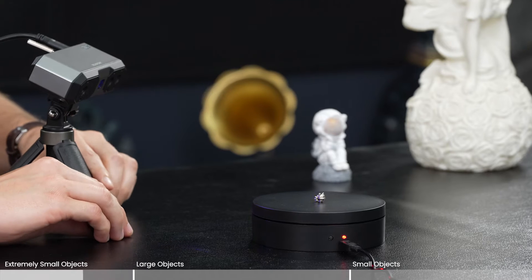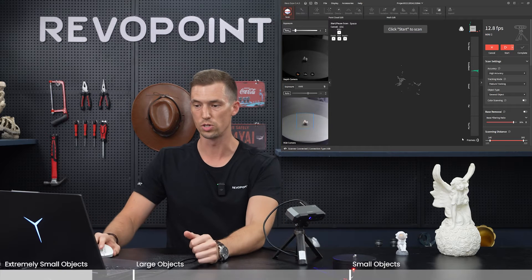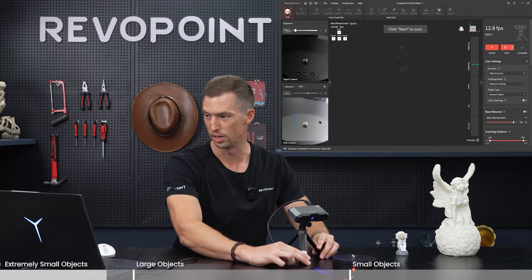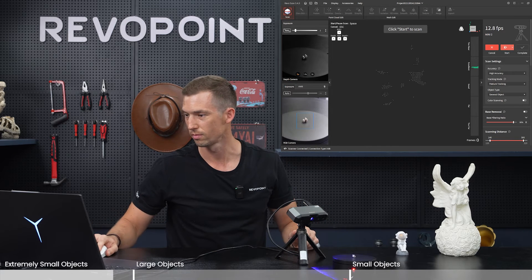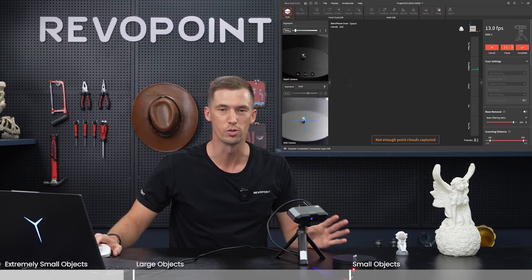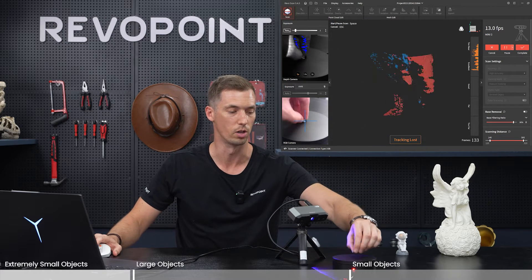So we're going to focus in on this, make sure you're close enough. Looking at the distance bar, keep it around excellent exposure. The depth camera is on auto, RGB is at 54. It's not really picking it up on the screen. Start — not enough point clouds captured. Cannot use something of that size; that is too small. Again, one cubic centimeter — clearly cannot scan something as small as this little cat.